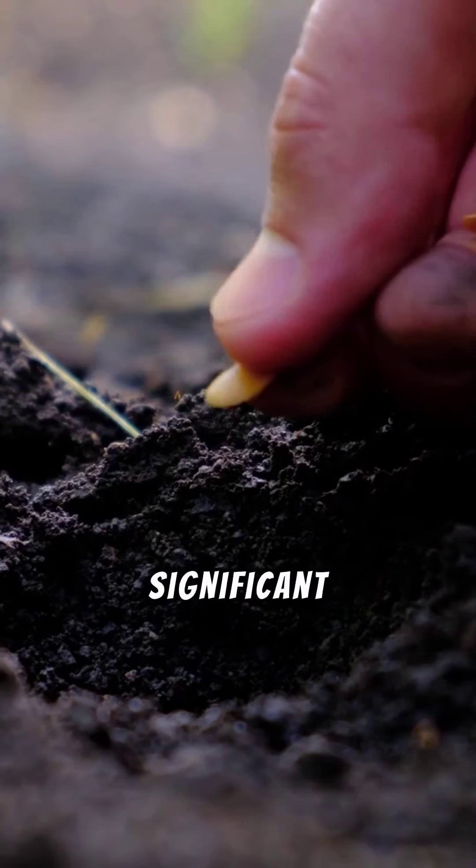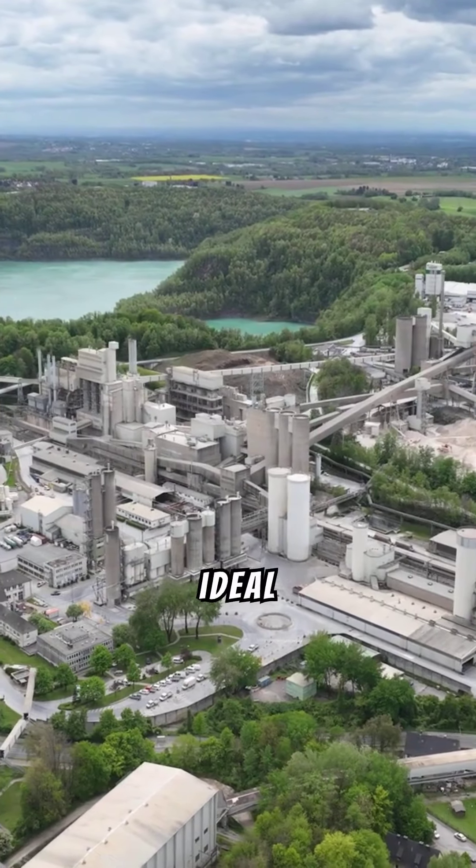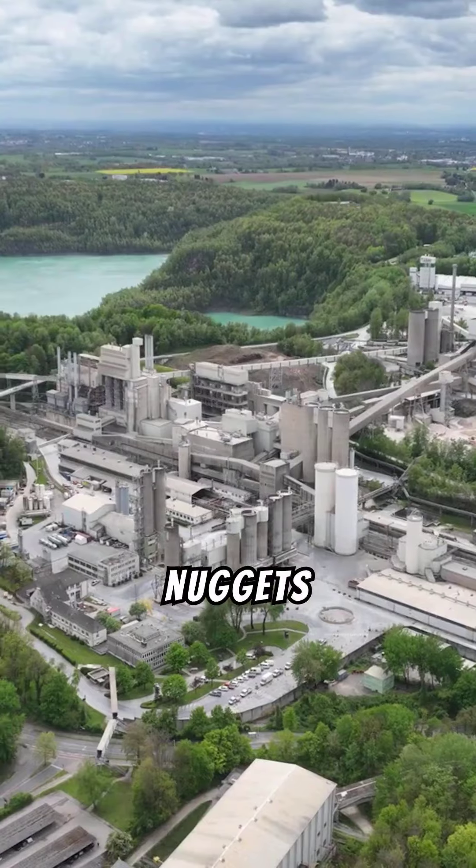Different soil types play a significant role in metal detecting. Low mineralization and low-acidity soils are ideal for preserving coins, whereas mineralized ground can yield gold nuggets or gemstones.